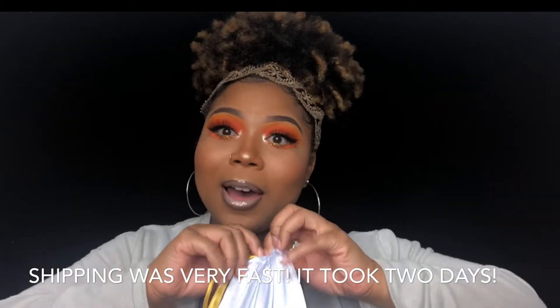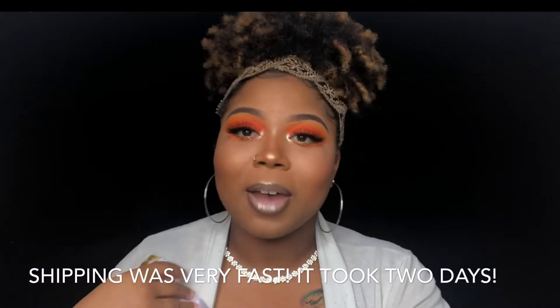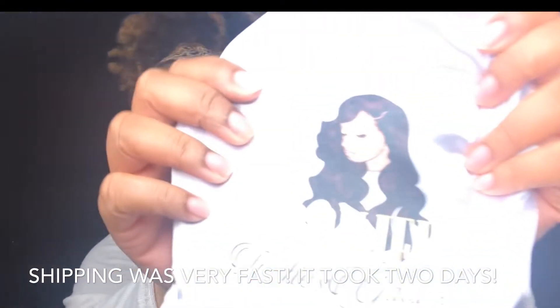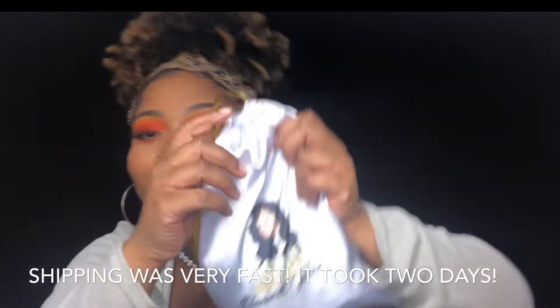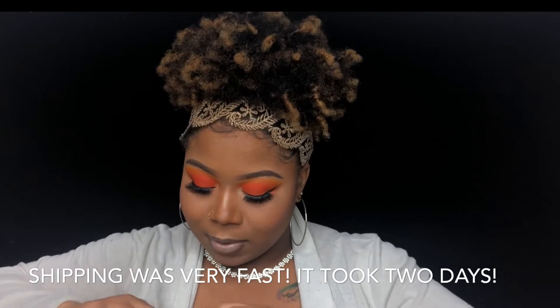So we're going to unbox this. Since it's a bag, we don't bag it. Let's talk about packaging — the packaging is so freaking cute. It's in this little silk bag and it has their logo on it, as you guys can see. And inside is the beautiful hair.